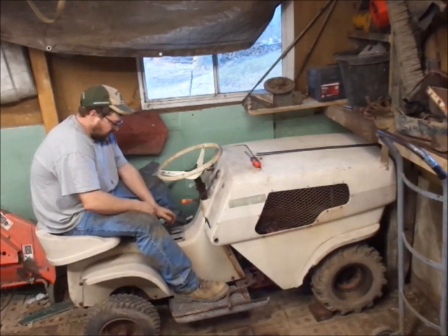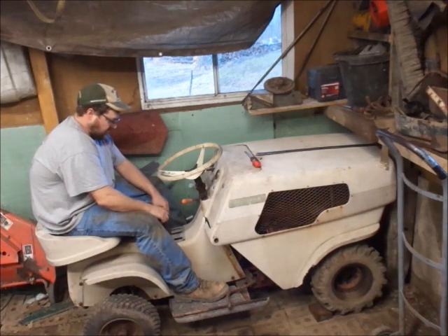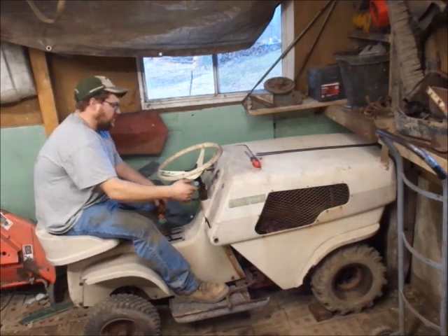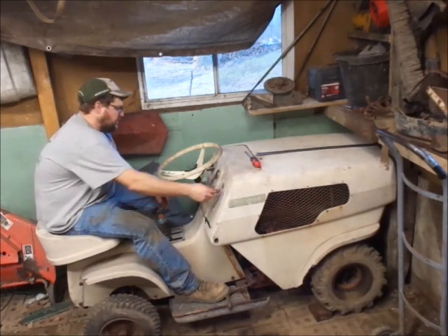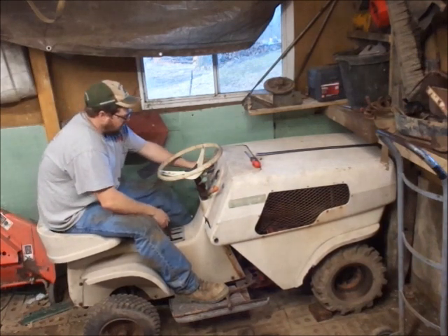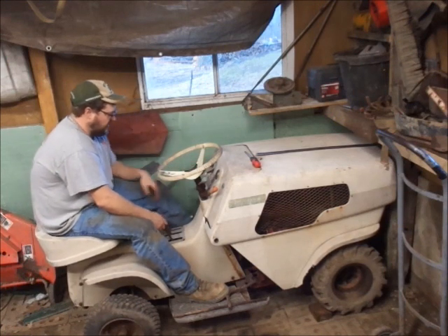High-low range — we're in reverse. Still doesn't move yet; that could be the cable or the linkage. The shifters are free now. Same with the high-low gear. The throttle's backwards — the idle's up top, pass down below.